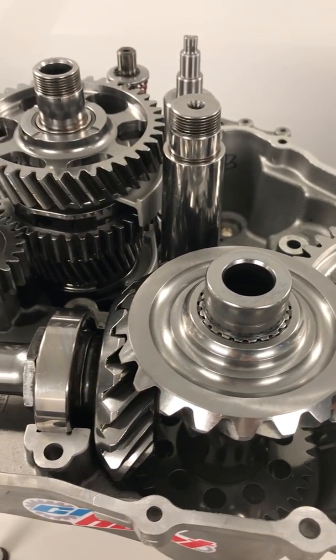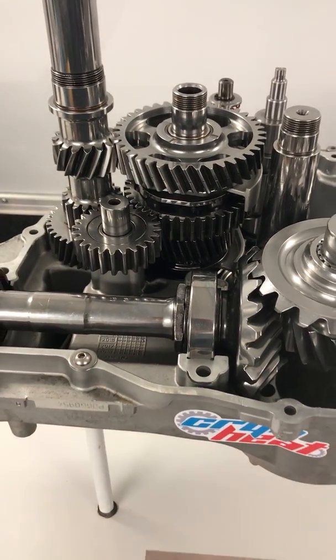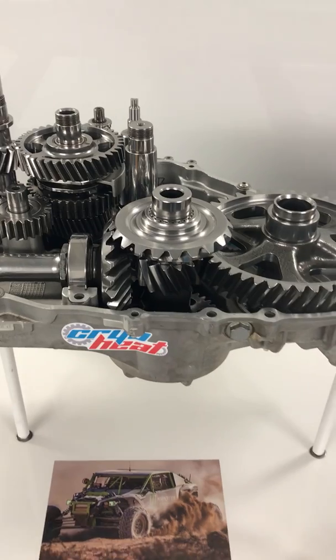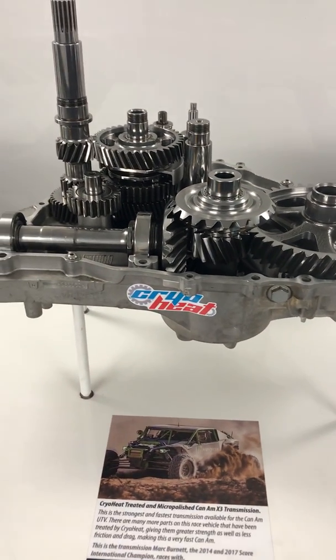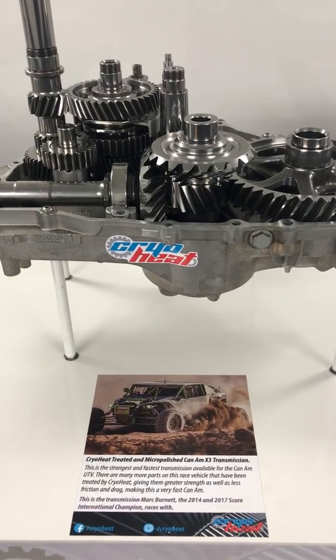The acceleration is awesome and top speed is about six miles an hour faster. So there's your two cents on the cryo-heat treated Can-Am X3 Pro Mod. Thank you.